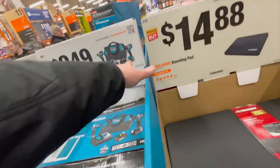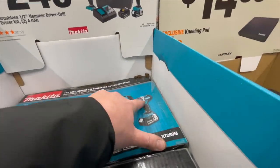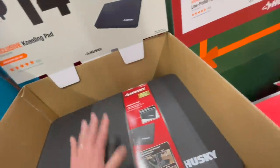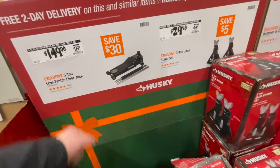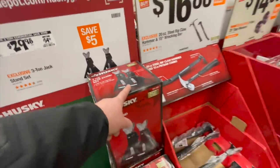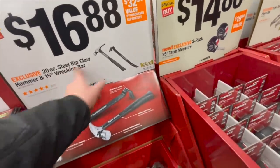$249 for their mid-range hammer drill and variable trigger only impact driver with two 4 amp hour batteries, a charger, and a bag. It's a nice hammer drill. $14.88 for the kneeling pad — I gotta get that. $149, was $179, for the 3 ton low profile floor jack. $29.98, was $34.98, for a 3 ton jack stand two-pack. $16.88 for the 20 ounce rip claw hammer and a 15 inch wrecking bar.